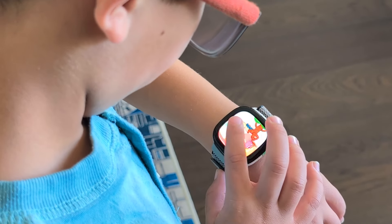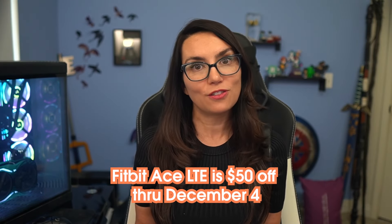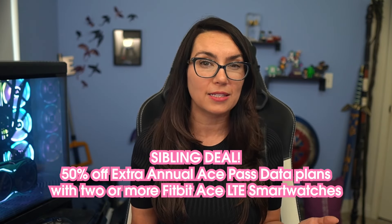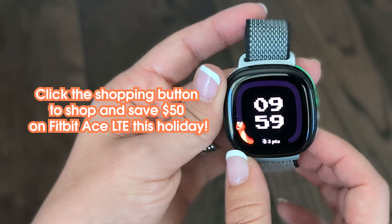So that's the Fitbit Ace LTE in a nutshell. Other kids' smartwatches I've tested tend to focus on parent needs more than anything else and my son rejected them time and again, which I get — he felt like he had to wear it because I asked him to. This is the first kid's watch he wants to wear because it's fun. Which of these features do you think you'd use most? Let me know in the comments. Right now there's a great deal going on for Black Friday and Cyber Monday — Fitbit Ace LTE is $50 off now through December 4th, so don't sleep on that, especially if you're thinking about getting one for the holiday season. There's also a great deal for siblings: if you have more than one kid, you'll get 50% off extra annual Ace Pass data plans when you get two or more Fitbit Ace LTEs. Click the shopping button on this video to shop and save $50 on Fitbit Ace LTE this holiday. Let me know if you have any questions in the comments and I'll catch y'all next time.